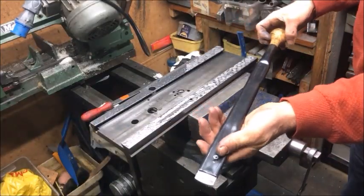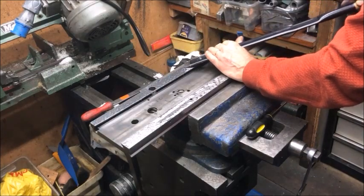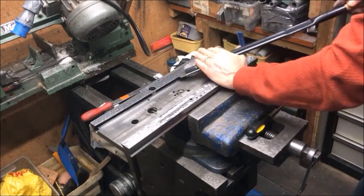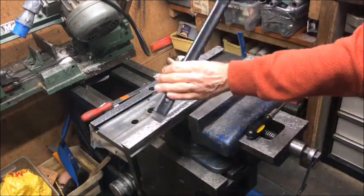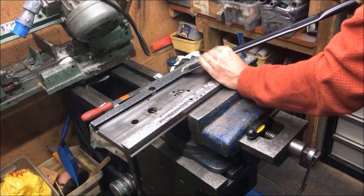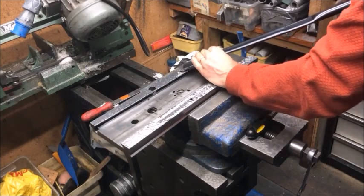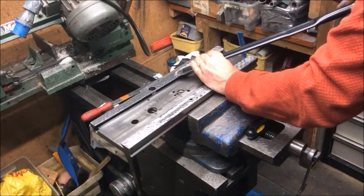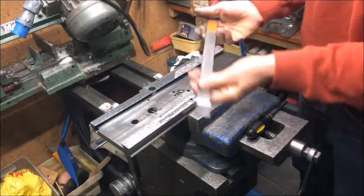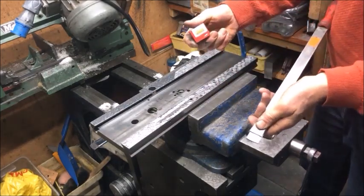This is the first scraper I had — an Andersen type with a carbide blade; it functioned okay. The traditional technique with a slightly different hand position works, but when I get tired I can scratch the part because I can't really control it in the same way. In addition to the Andersen scraper, we have some other types — very common up here in Scandinavia is the Sandvik scraper using Sandvik blades.